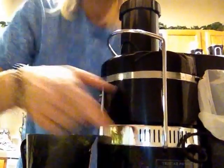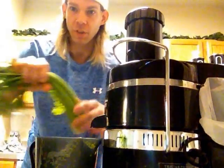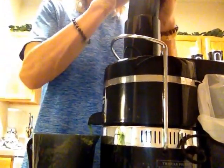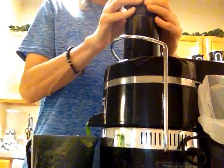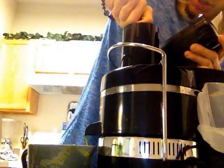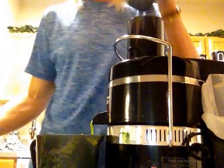First thing you're going to do is turn it on, and then from there just grab whatever is easiest for you to start with. So I have some celery here. Usually what I'll do too, I have a cucumber here so if it's not going down all the way, you can just use a cucumber. Make sure this stuff goes all the way through.